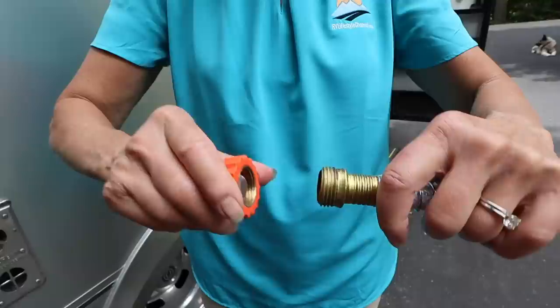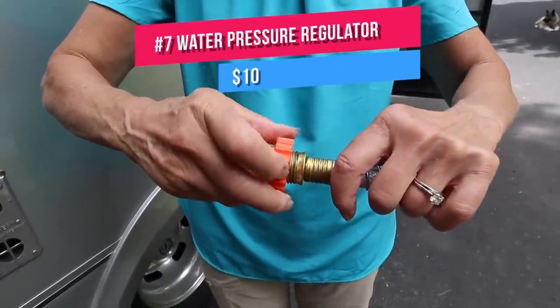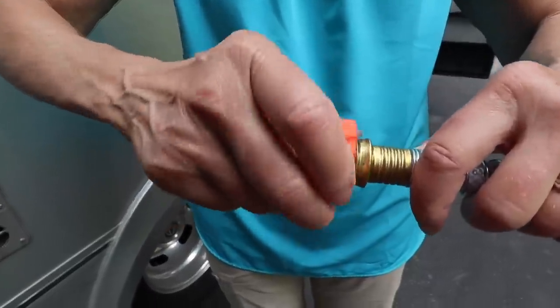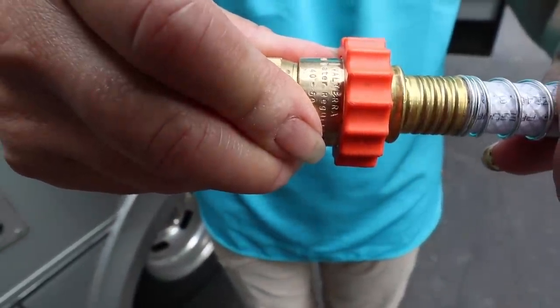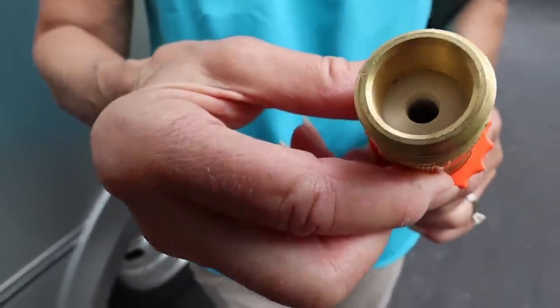You need one more thing related to your fresh water hookup on your RV, and that's a pressure regulator. Too much water pressure from a campground city water connection can blow out your plumbing lines. Putting this little screw-on connector at one end of the hose regulates water pressure flow to a safe, consistent 40 to 50 pounds of operational pressure. All RV stores sell these and they're available on Amazon for under $10.